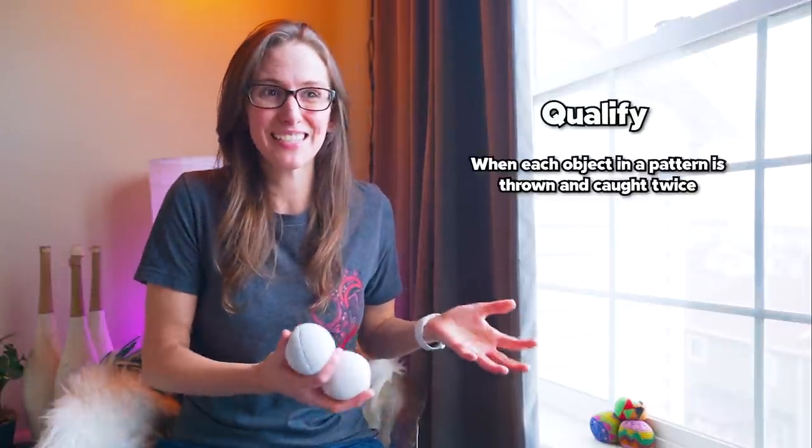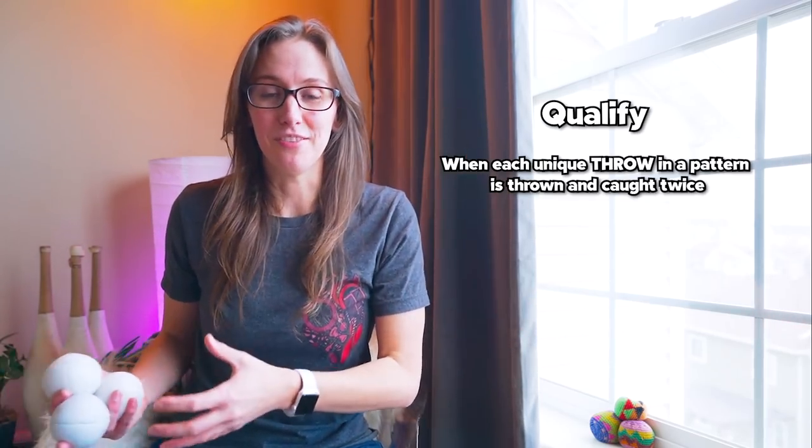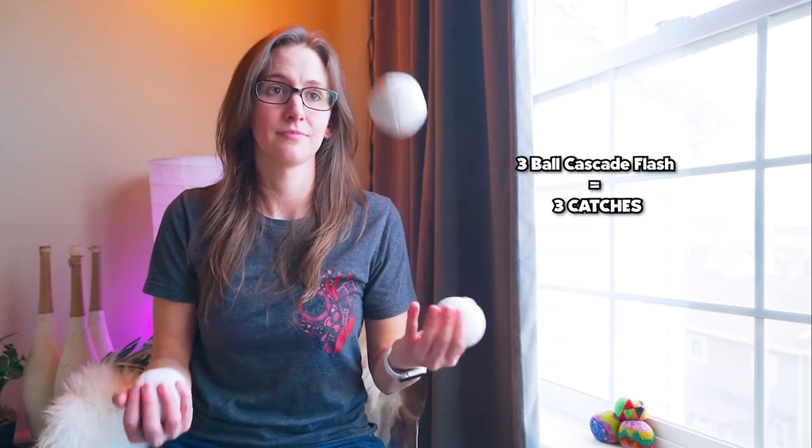A term very similar to a flash that jugglers will use quite often is a qualify. A qualify is basically twice as many as a flash. So if a flash was three catches, then a qualify is six catches — that is a qualify of the three ball cascade. A lot of jugglers will consider a qualify the point where you have officially done the trick. With a pattern like Mill's Mess where it only completes after six catches, a qualify of Mill's Mess is usually considered 12 catches. If you're just starting out, a flash is as many catches as objects, and a qualify is twice as many catches as objects.